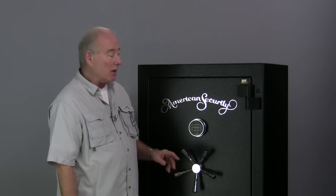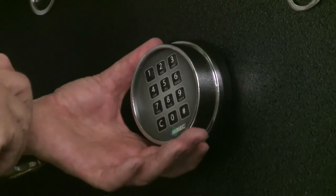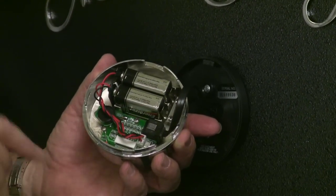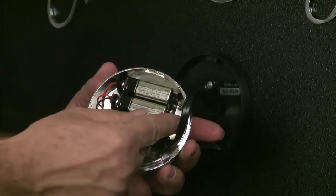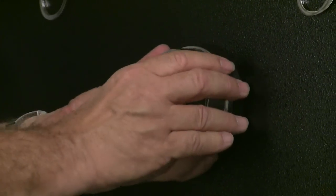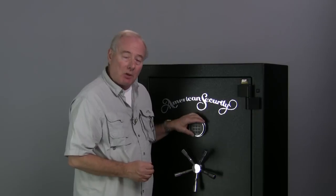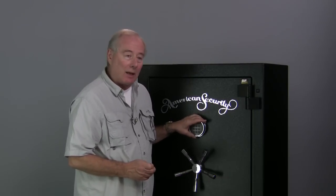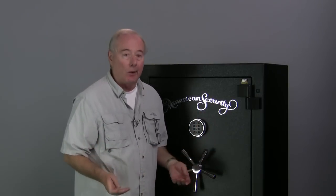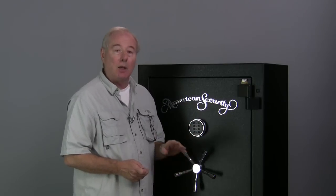Now let me show you how to change the batteries. This particular lock, you turn it to the left about 20 degrees and it comes right off, and you have two 9-volt batteries. It only likes alkaline batteries. You just unsnap the batteries, put them in, and put the unit right back on where it was. It's just that easy. Even when the batteries are dead, the existing combination is frozen in there and it lasts for years and years. So if you go away to Europe for a year and come back with dead batteries, get two brand new alkaline, slam them in here, and you're going to be just fine.